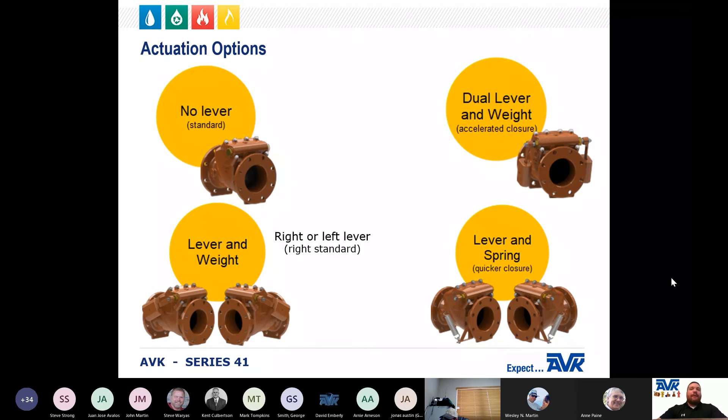There are several actuation options for the Series 41 check valves. There is a no lever option, also called the swing or plain version. There is a lever and weight, a lever and spring, and a dual lever and weight where there is a lever on both sides of the valve. For the lever and weight or lever and spring valves, the lever can be on the right or left-hand side of the valve.